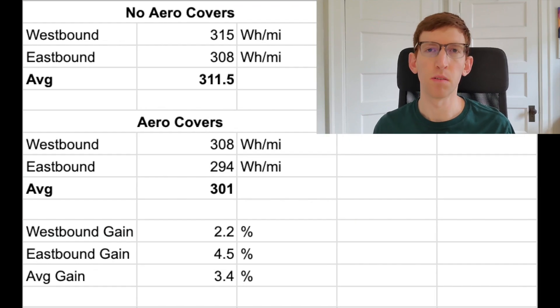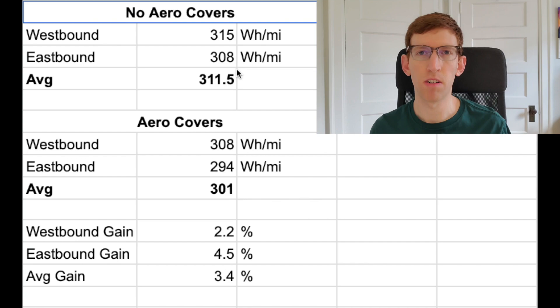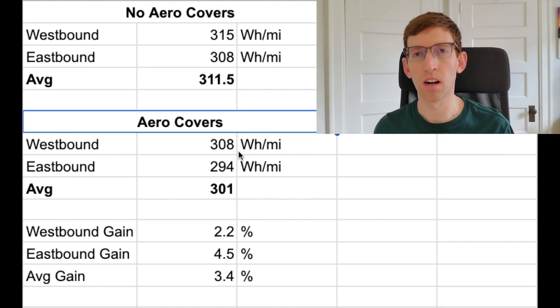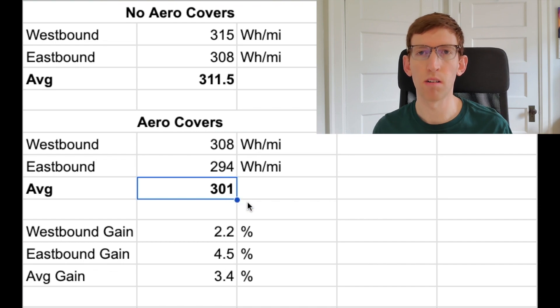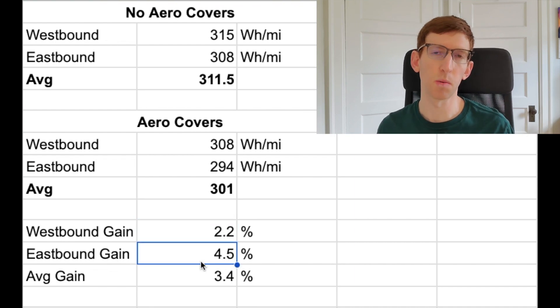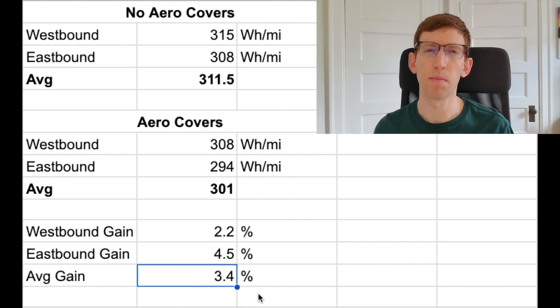Noticeable decrease. Back at home now, I put the numbers in a simple spreadsheet to get a better idea of the results. Without the aero covers installed, we averaged around 311 watt hours per mile looking at both the westbound and eastbound directions. However, once we put the aero covers on the car, that average dropped to 301 watt hours per mile. That's a gain going westbound of about 2.2 percent and eastbound of about 4.5 percent. I think east was a little higher just because the wind that day was coming slightly out of the southeast. Regardless, that's an average gain overall of about 3.4 percent.